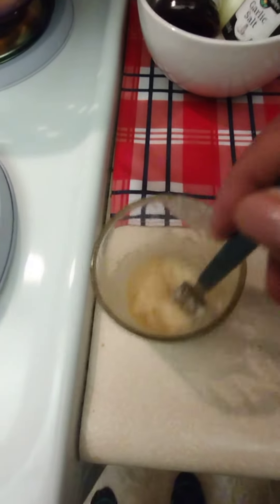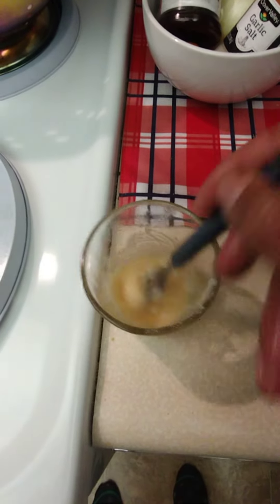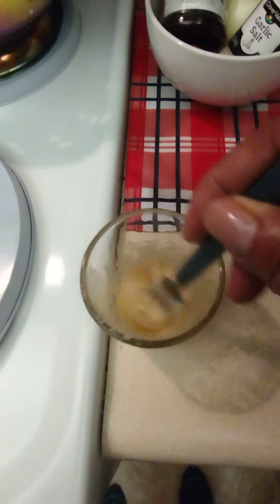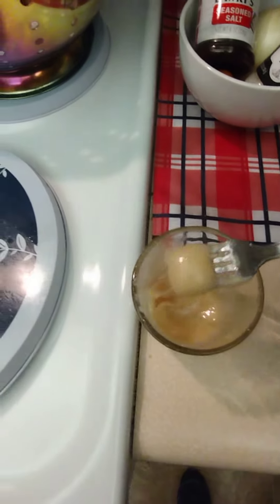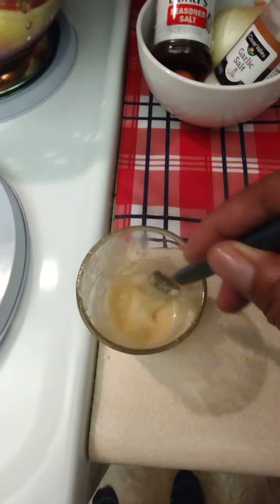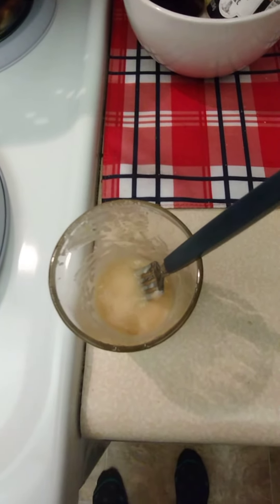That's gonna be the icing — just raw honey, real raw honey, so raw that when you open the lid a bee comes out. That's gonna be the icing. You can always warm it and it'll pour better. God bless you.